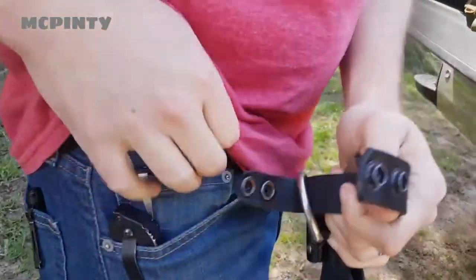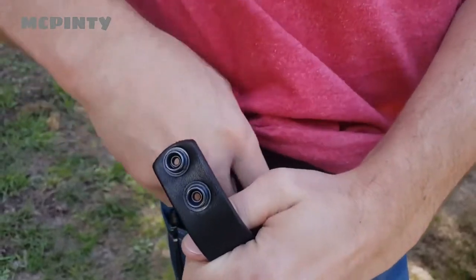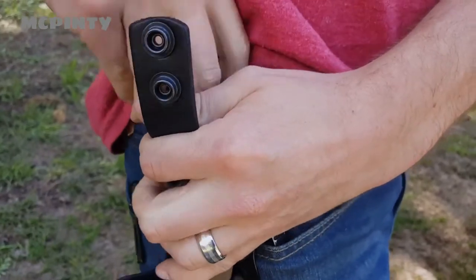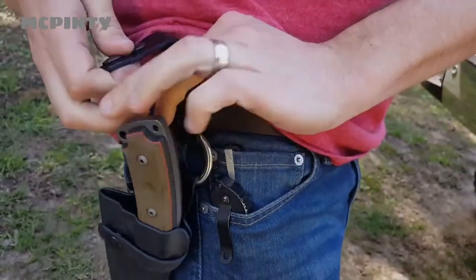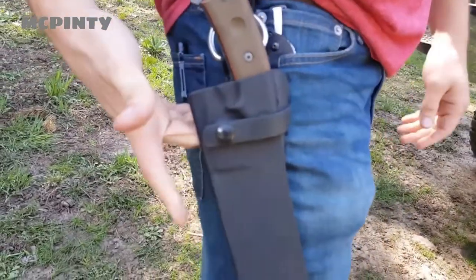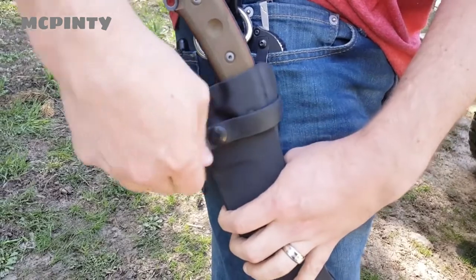For me personally, I like the dangler because when it's higher up on my hip, that's just a little bit more uncomfortable. Some people are perfectly fine with that and they prefer it, but for me I like that it kind of moves around. Especially if I'm going to be getting in and out of a vehicle or sitting and standing, the dangler is perfect because it doesn't get in the way — I'm not hitting it when I go to sit down.